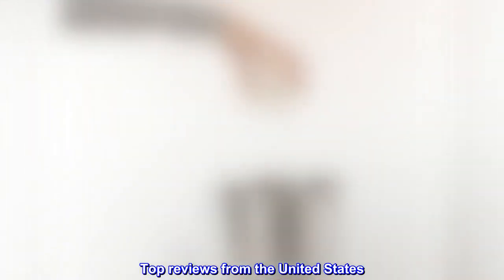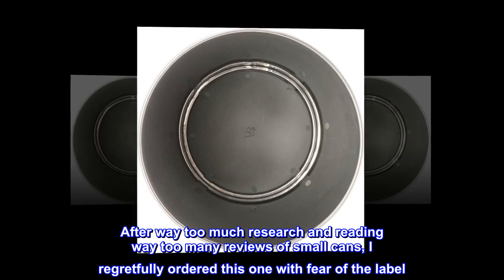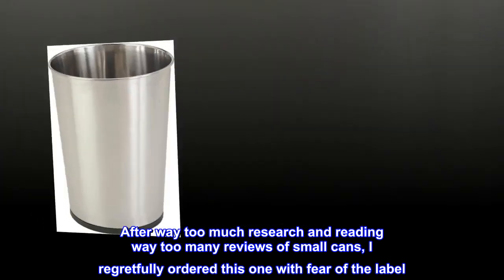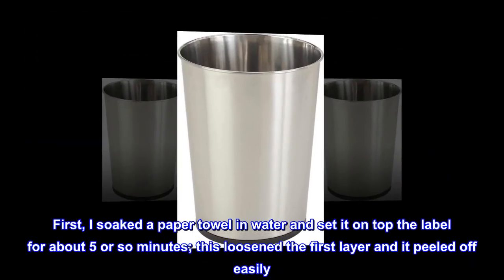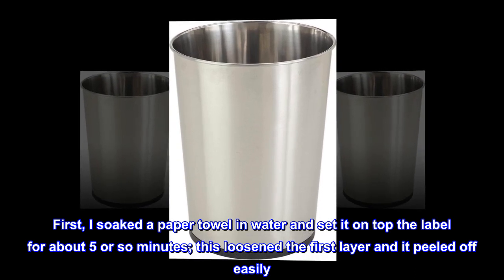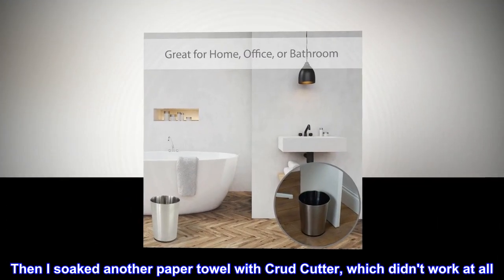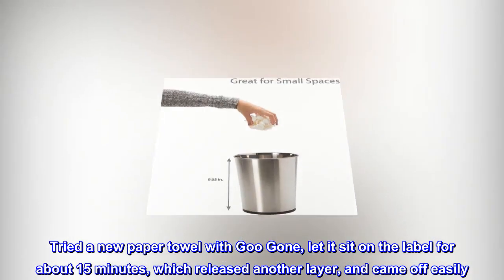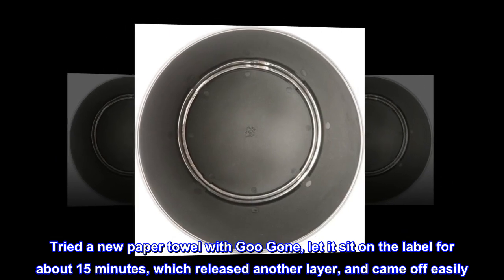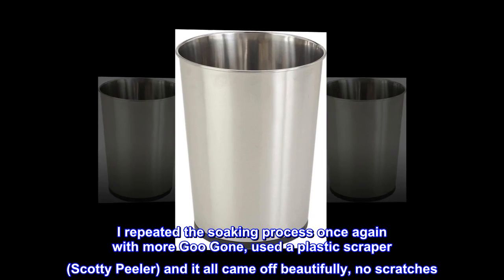Top reviews from the United States. 'The label will come off.' After way too much research and reading way too many reviews of small cans, I regretfully ordered this one with fear of the label. First, I soaked a paper towel in water and set it on top of the label for about 5 minutes. This loosened the first layer and it peeled off easily. Then I soaked another paper towel with crud cutter, which didn't work at all. Tried a new paper towel with Goo Gone, let it sit on the label for about 15 minutes, which released another layer and came off easily. I repeated the soaking process once again with more Goo Gone, used a plastic scraper — a Scotty Peeler — and it all came off beautifully, no scratches.